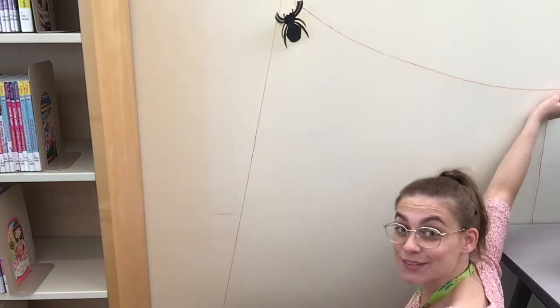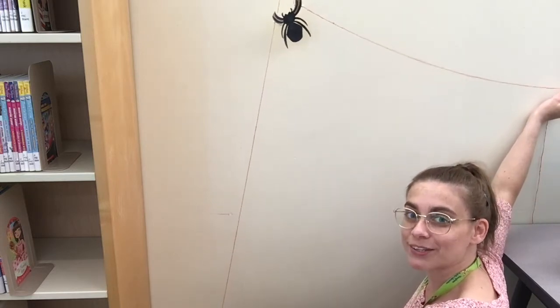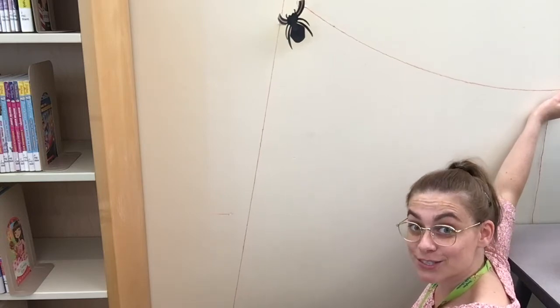Pull one string at a time and watch your spider climb. Did your spider climb the string? Can you improve your invention to make the spider climb even faster? Can you invent a way to make an action figure climb the string?